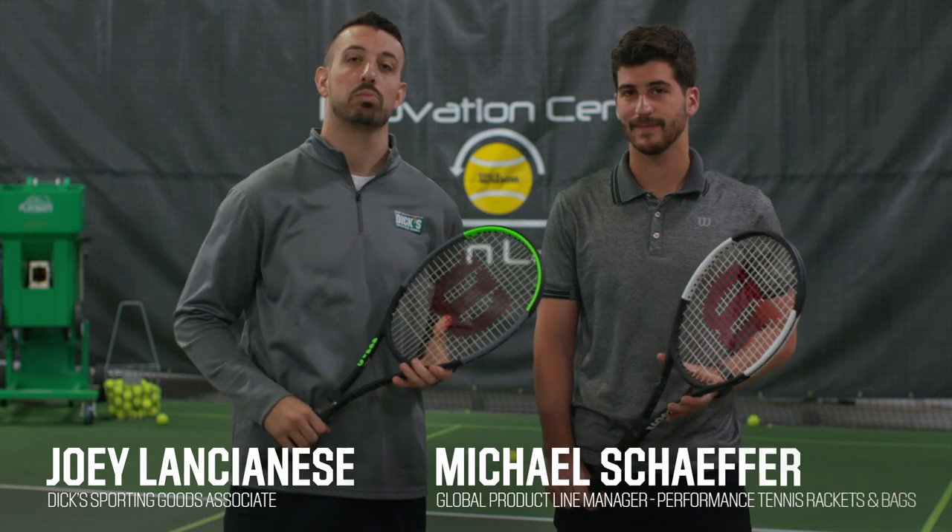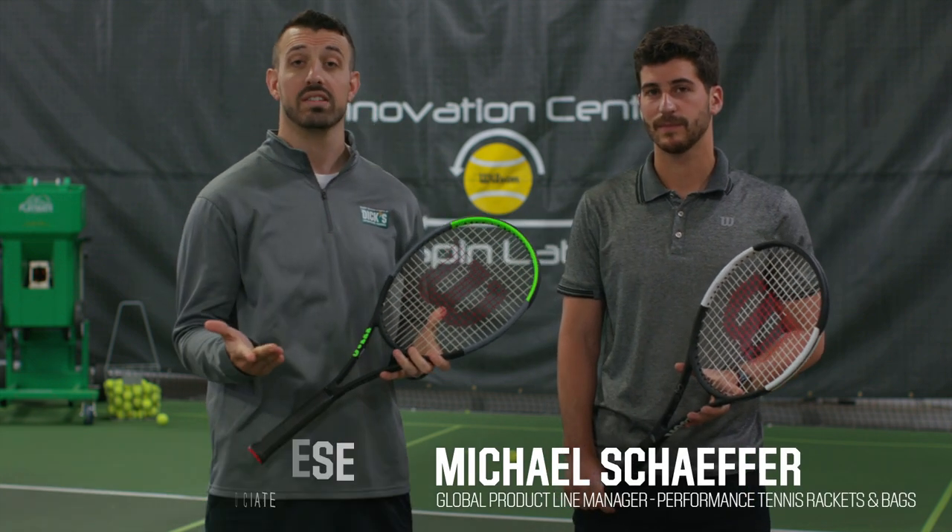Hey everyone, I'm Joey Lancianis from Dick's Sporting Goods. I'm here with Michael Schaefer, who's the Global Products Line Manager for Wilson Tennis, and we're here in Chicago, Illinois at Wilson's Innovation Lab. Today, Michael is going to talk us through how to choose the right tennis racket for your game.